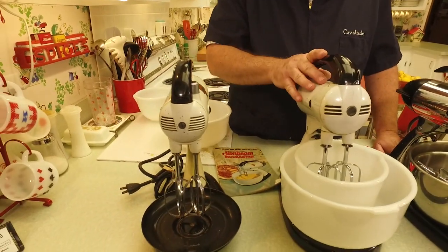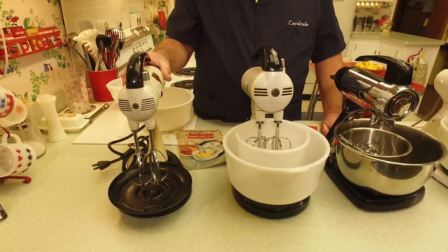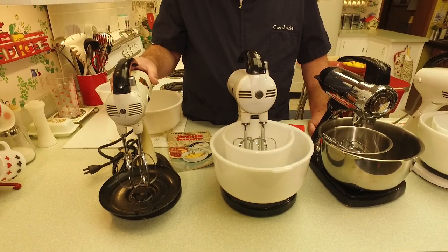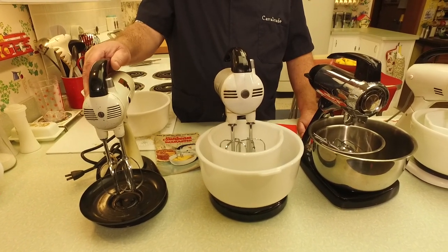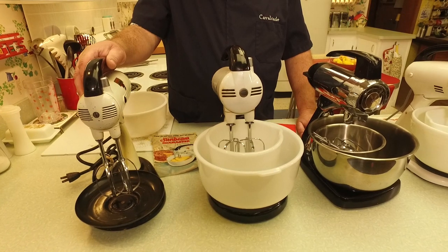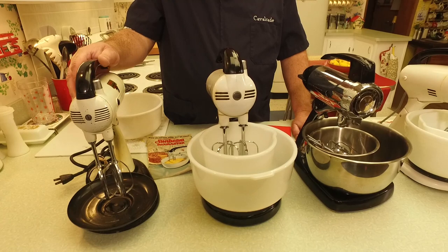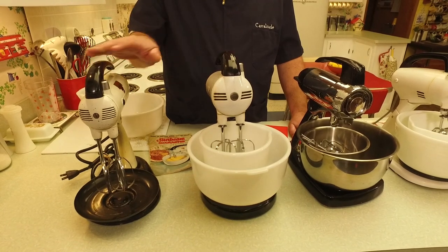These are probably familiar to a lot of our food friends out there. I don't know what mixer your mother or grandmother had, but chances are pretty good that for a lot of you it was a Sunbeam Mix Master. Sunbeam Corporation was headquartered in Chicago, Illinois. They got into the appliance business fairly early on — the original name of the company was the Chicago Flexible Shaft Company — and they started making mixers. There are earlier ones that predate even these.